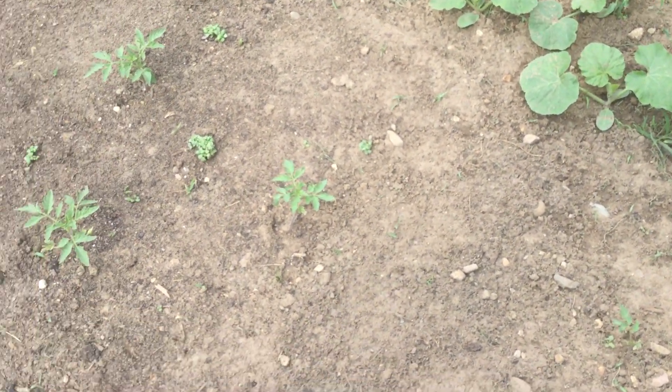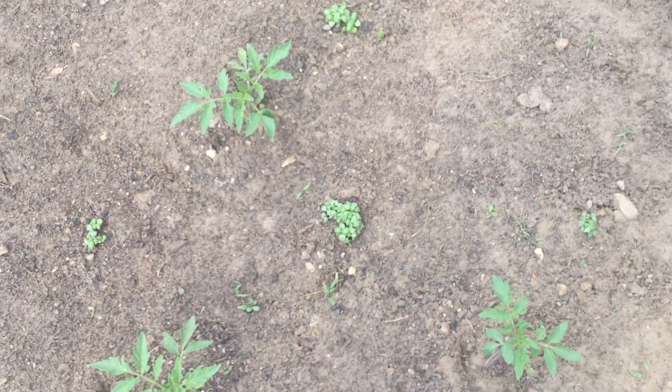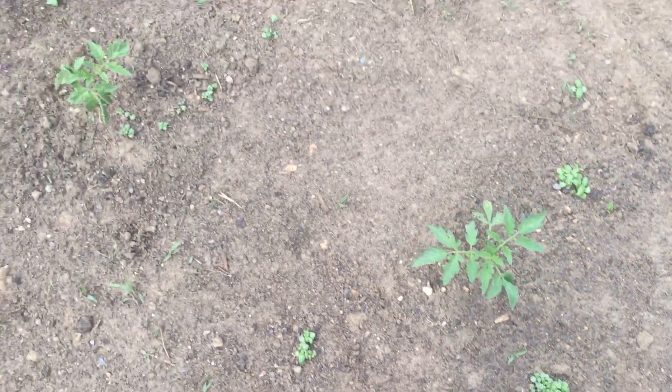Here I have my tomatoes. I have 12 tomato plants, and then I put Emily basil in between them all.